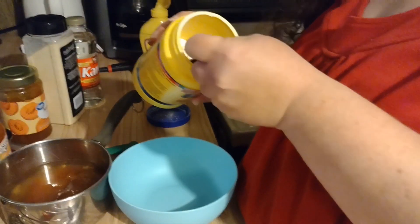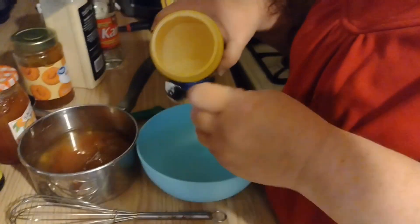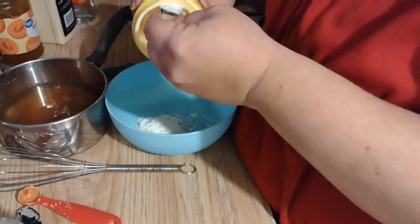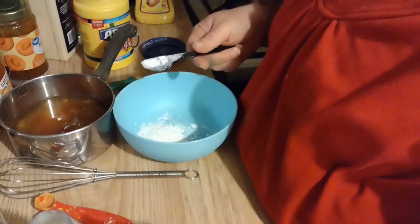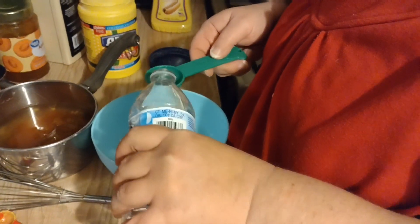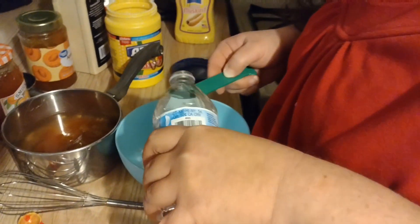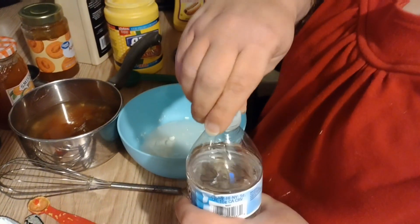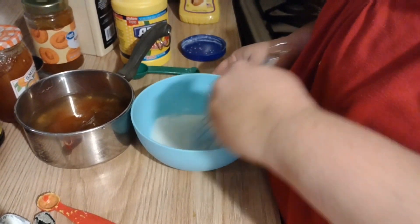It says one and a half teaspoons of cornstarch, so we're going to go with three. And it says two tablespoons of water, so we're going with four. The reason they do it in the blender cup is probably so they don't have to worry about the cornstarch being chunky, but if you mix it with cold water it won't be chunky.